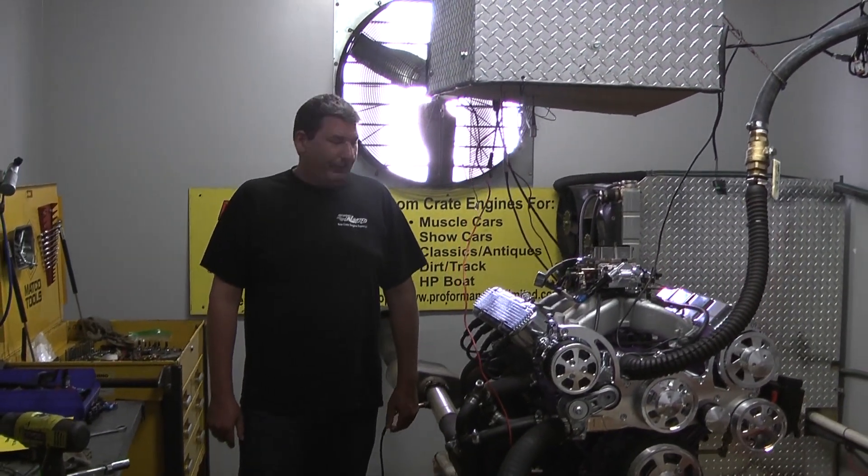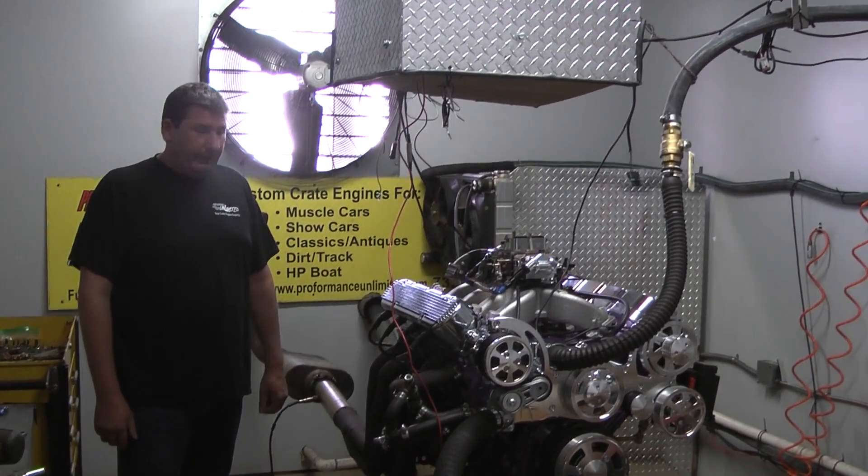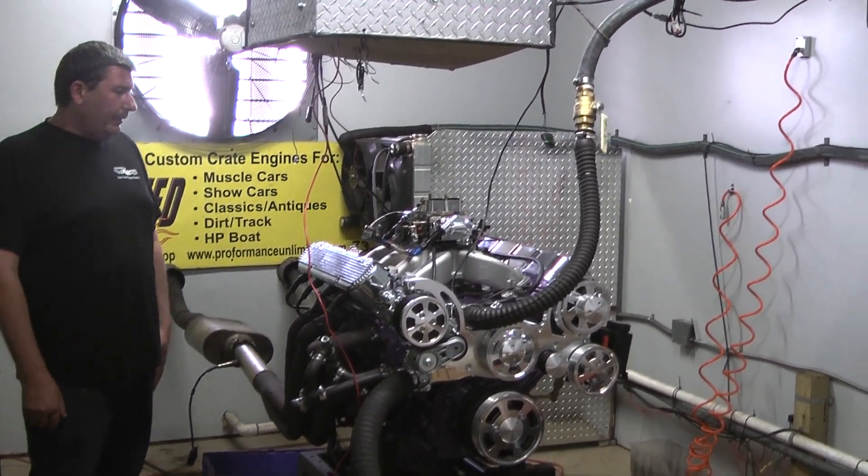Welcome to Proformance Unlimited. For you on the Dyno stand today, we have one of our LS Iron 6-liter designs. This is the 480 horsepower model.